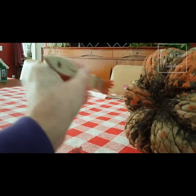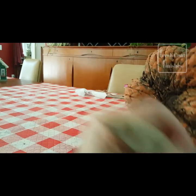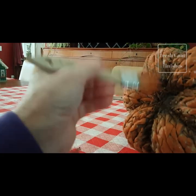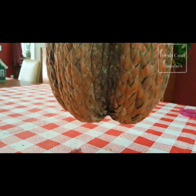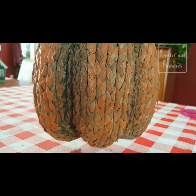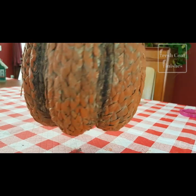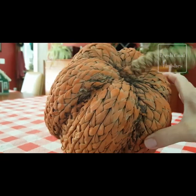Turn it over and get some on the bottom. What do you think? It's not real even — that's okay. Some areas I just went a little heavier on the paint than others. I can go back and either take a little sandpaper and sand some off, or maybe add a little more here and there. Now it's time to add a little bit of green on the stem.